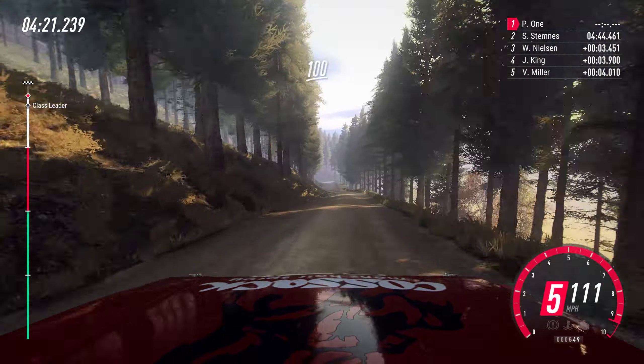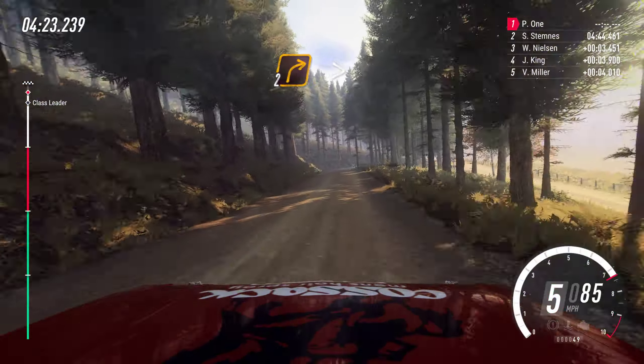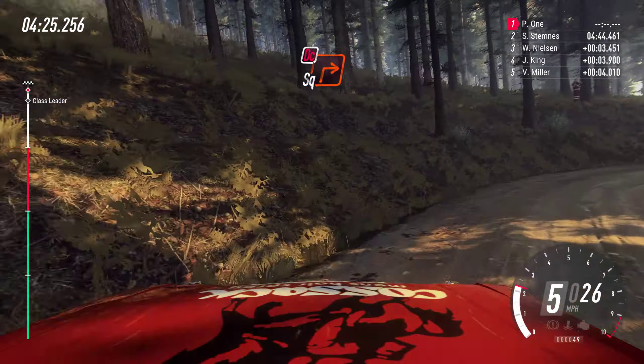Caution slowing, one hundred, downhill, small press, and two right tightens. And turn square right, don't cut.